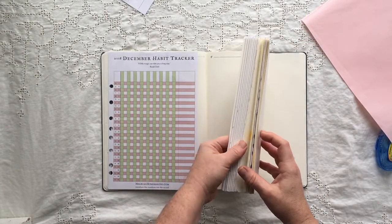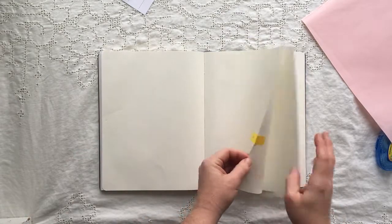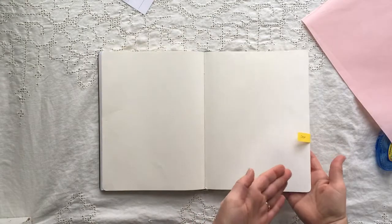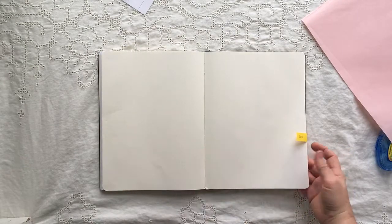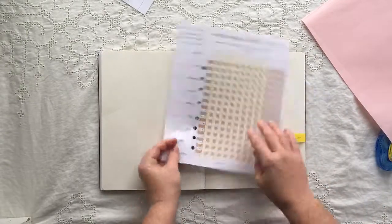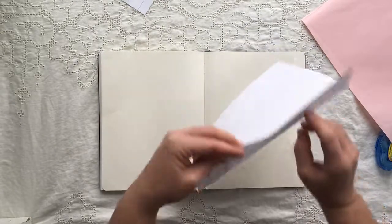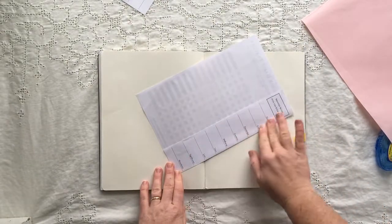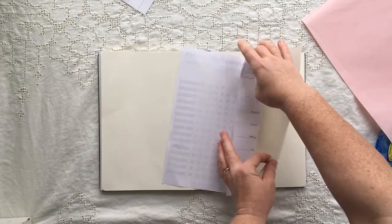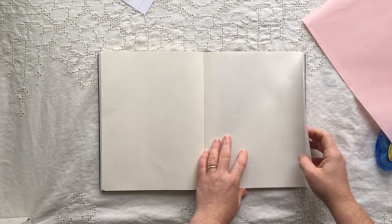I know that I'm going to put the habit tracker on this side and the goals on this side. I've cut off the bottom — snip snip snip. I have a line here, I fold along the line. Then I take out my little reminder tab and put it folded in like this.